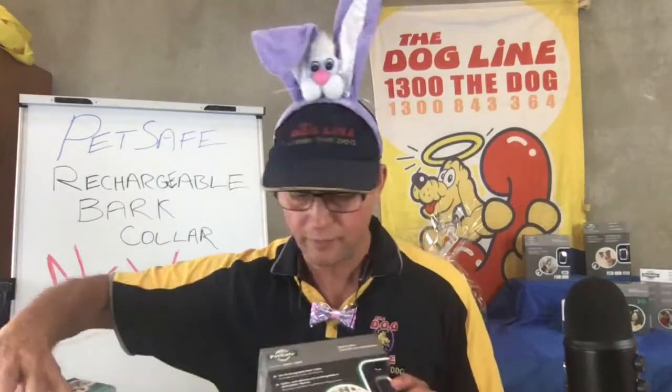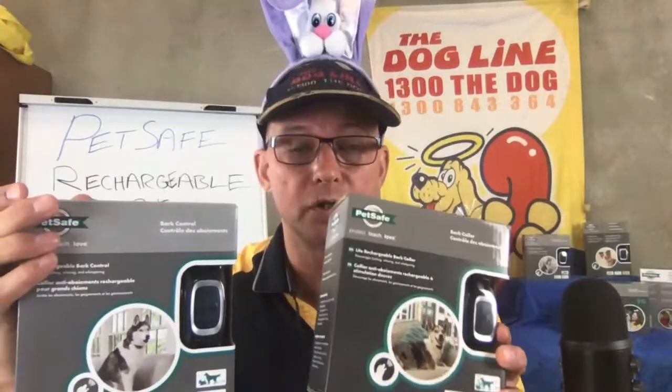Hey folks, welcome back. I just finished telling everyone about our 2019 Easter competition — have a look at the post down below if you want to enter. Let's get stuck into our review and unboxing of the new PetSafe rechargeable bark collar. The new feature is that it's rechargeable and there's some interesting new software. We're going to look at the standard one and also the light version for small dogs.